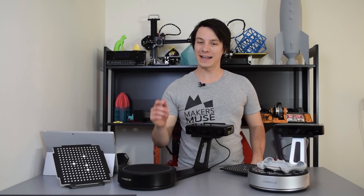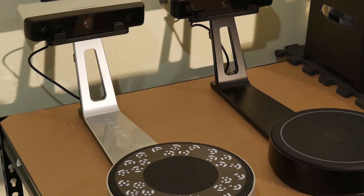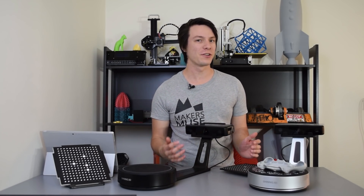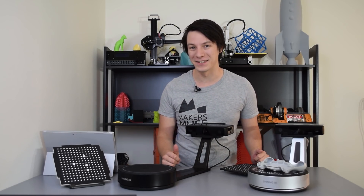In this video, we're reviewing the Ironscan SE and the Ironscan SP 3D scanners from Shiny 3D. It's been a while since I've reviewed a 3D scanner here on Maker's Muse. How far have they come and is it worth buying one? Watch to find out.